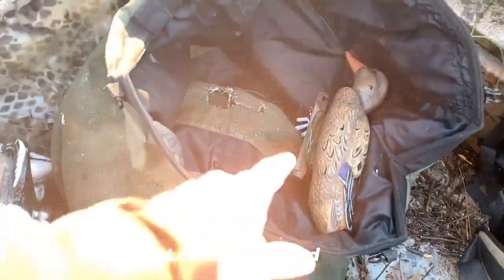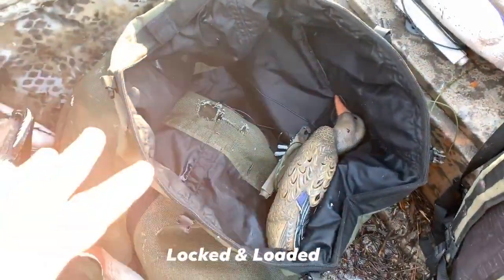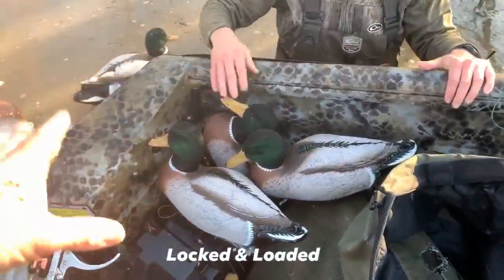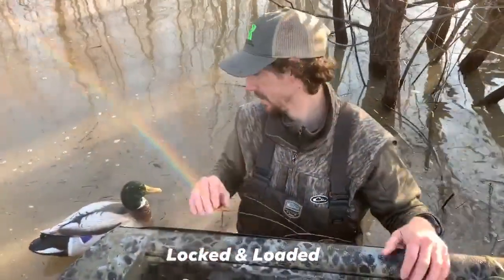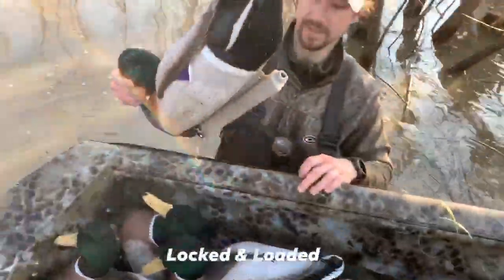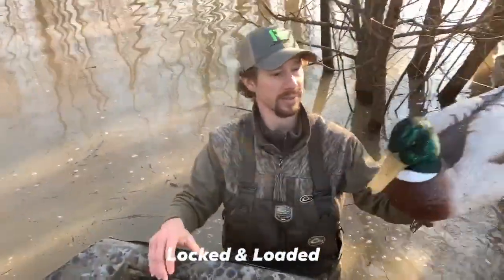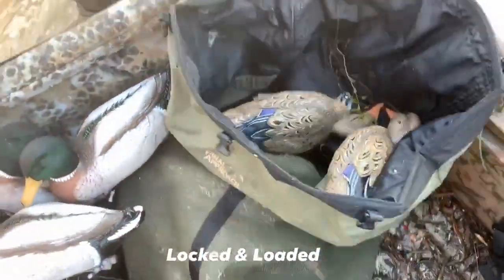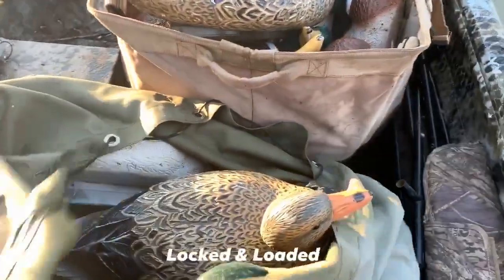We'll put all our hens in the bottom because they're unpainted or painted only, and then we'll start stacking our drakes on top — the fluffy heads on top — so they don't get all messed up as bad. That's a tip for you if you're carrying your stuff in a bag; quite simply, throw it in this bag right here.